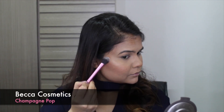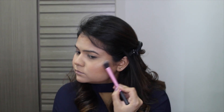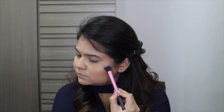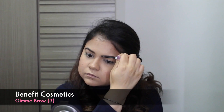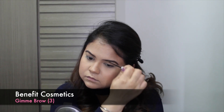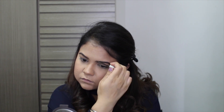Then using the much raved about Becca Champagne Pop highlighter just to highlight the high points of my cheeks, the tip of my nose and also my cupid's bow. There are not enough words for this highlighter — it's just amazing. For my brows today I'm using only Gimme Brow and following the shape of my brow and just brushing through it because I didn't want a very intense brow today.